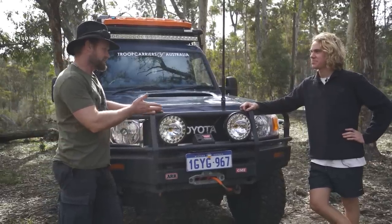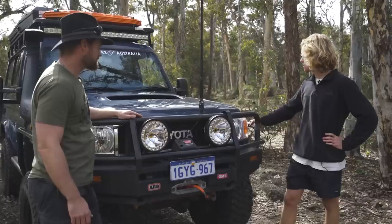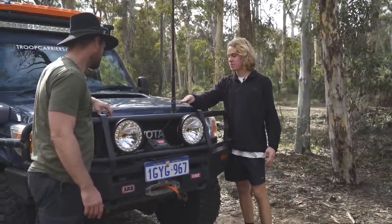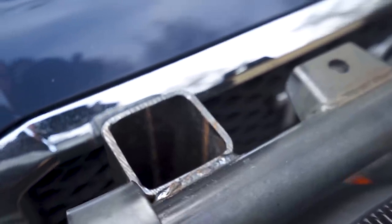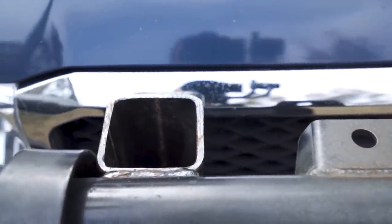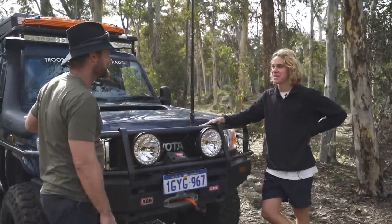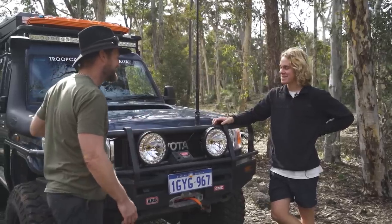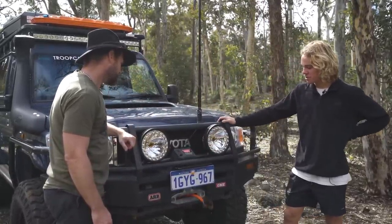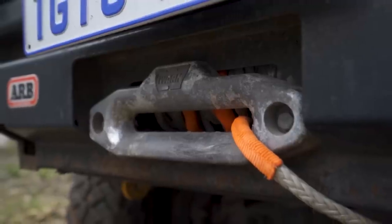Bar work protection — I'm running an ARB commercial front bar with side steps and scrub bars. What are these tubes there? This is from the previous owner as well. He used to run a tinny rack, custom all the way to the roof rack, and you could put a tinny on there and have the rooftop tent there as well. But I'm not running that at the moment because I don't have the tinny — just using the surfboard instead.